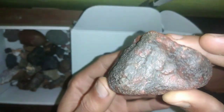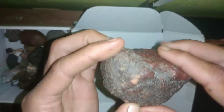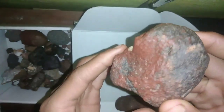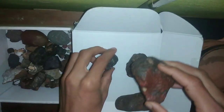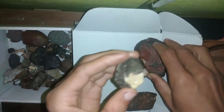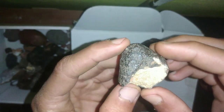Density test: compare the density of the rock with that of ordinary rocks. Meteorites are usually denser. You can use a kitchen scale to measure the mass and then measure the volume of the rock using a measuring tape. Afterward, calculate the density by dividing the mass by the volume. If the density is higher than 3.5 grams per cc, it's a positive indicator.